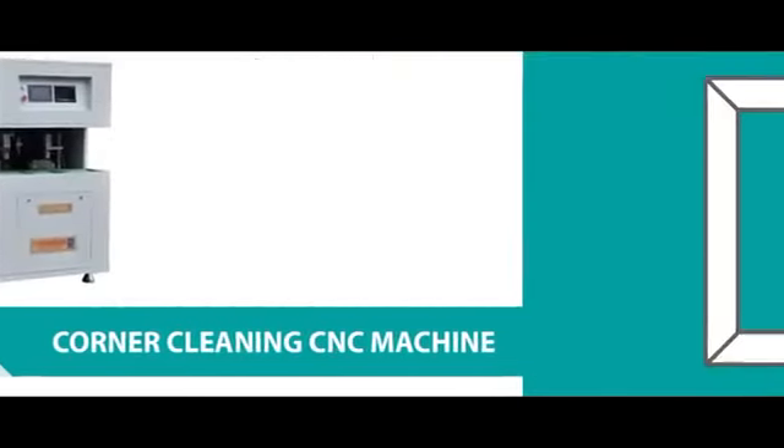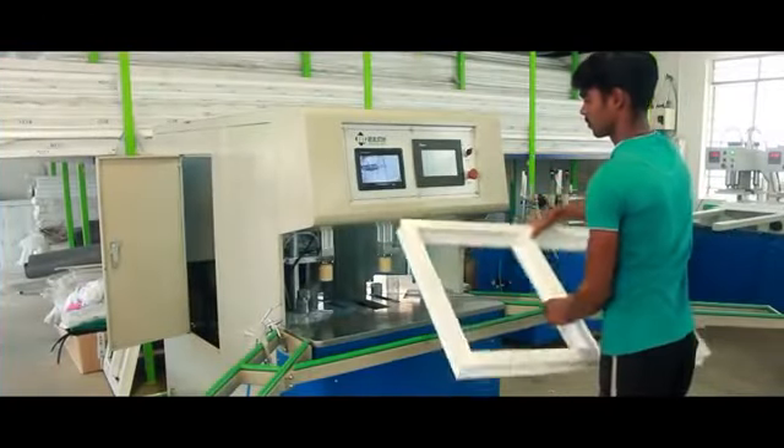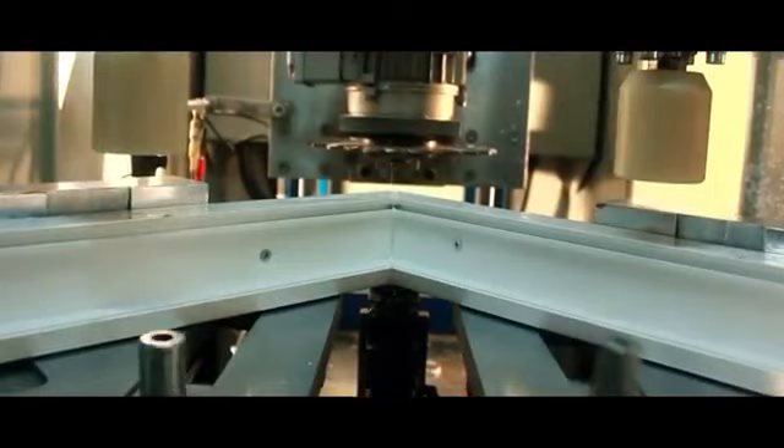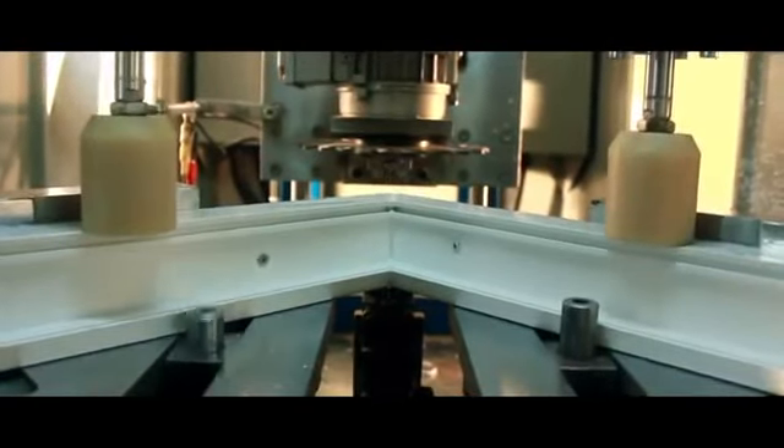CNC Corner Cleaning Machine. The CNC Corner Cleaning Machine is an automatically programmed machine to remove the seam in the corner after welding. This is a highly efficient machine and the programming is simple to the core, making the CNC Corner Cleaning Machine easy to operate.